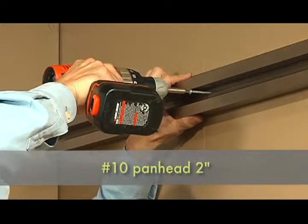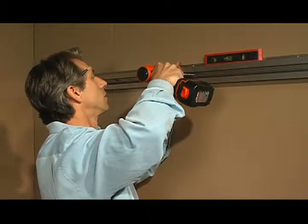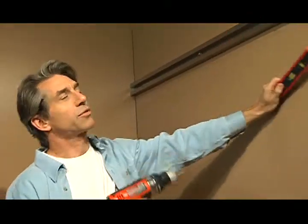Take one of your number 10 pan heads, 2 inches long, level the rail, and set the second screw. Set the rest of the screws and you're done.